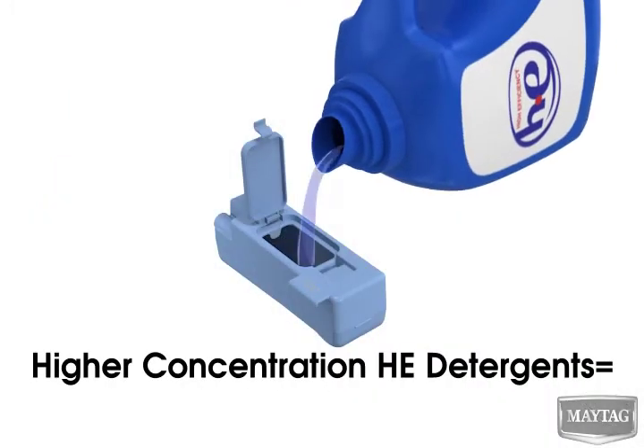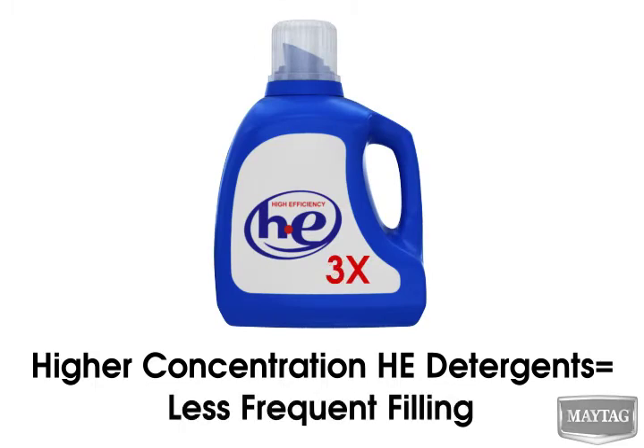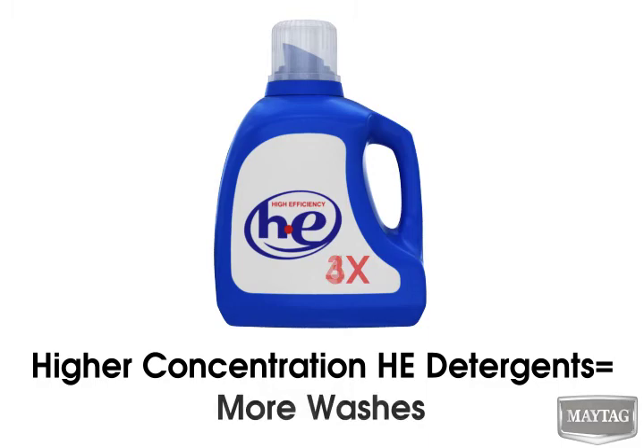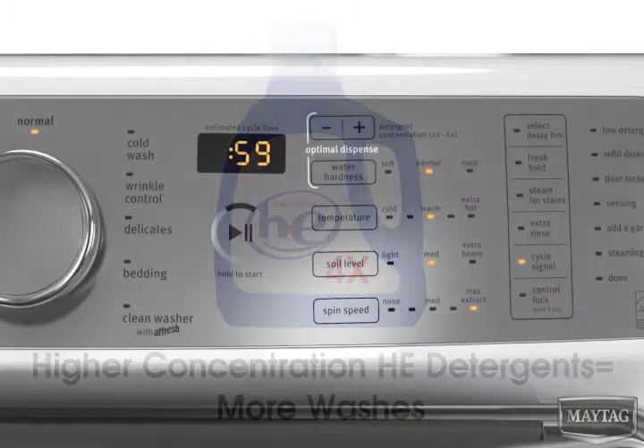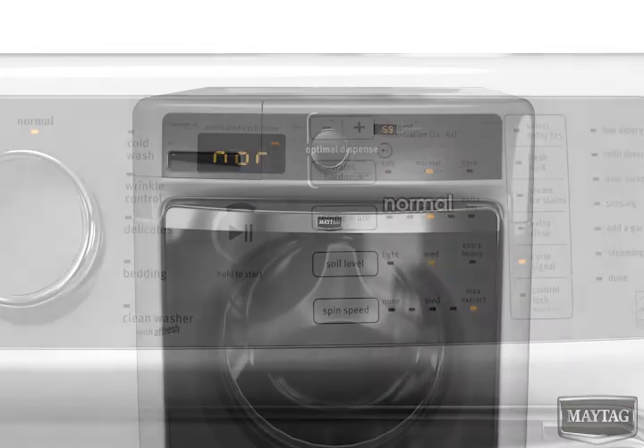Higher concentrations of liquid HE detergent will require less frequent filling and provide more washes per full cartridge. It's important to adjust the water hardness level because it can affect cleaning results. Soft water may cause excess suds and hard water may cause too little detergent to be dispensed. The factory default is normal, but the control allows for adjustment.